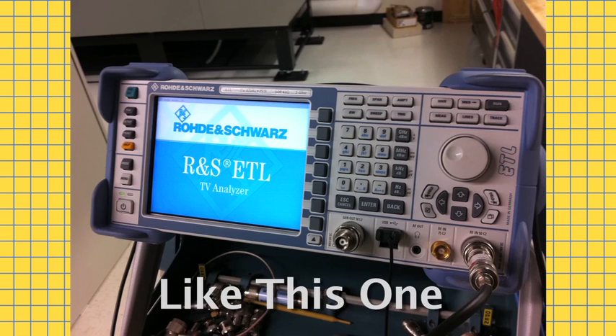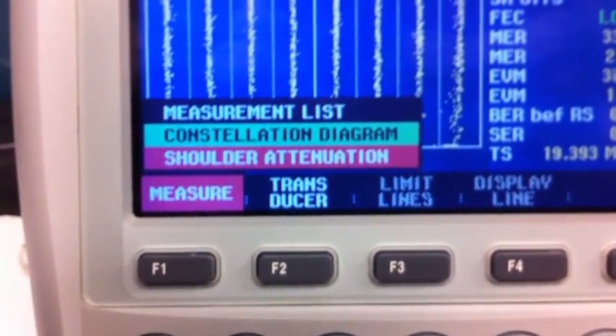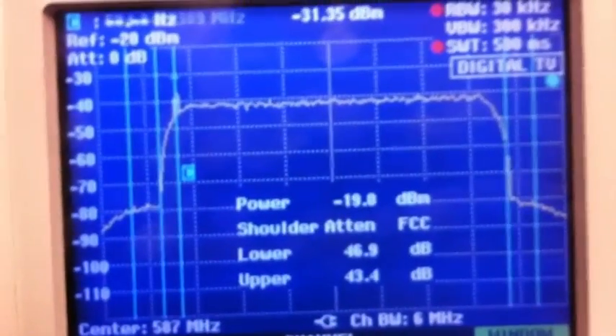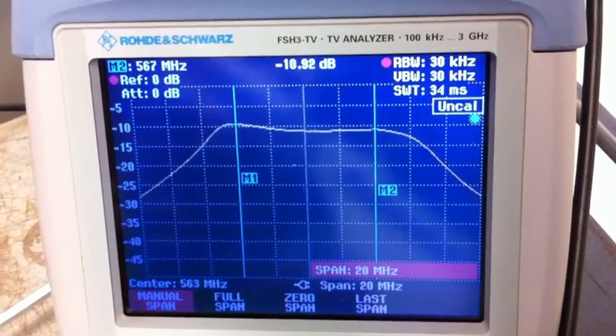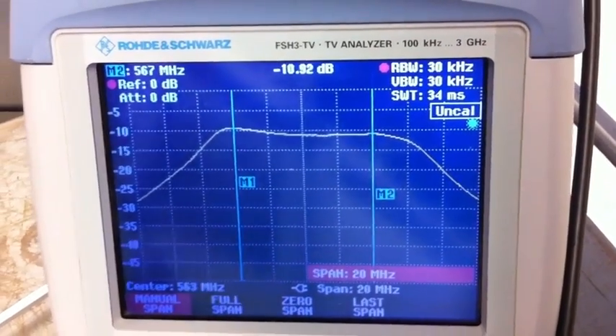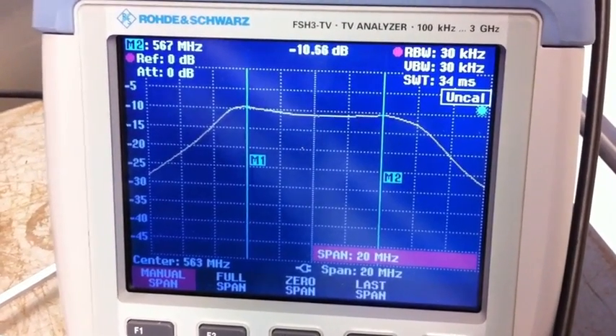While not the full range of measurements that you would find on more expensive devices, it's quite enough to set up and tune a transmitter. The one I saw was hooked up to a Harris Sigma transmitter so its IOT could be tuned. The engineer was very happy with it and its response. Some mid-range and even high-priced instruments have a lag time between input change and display on the screen, which makes tuning very difficult. With the FSH3, the lag time, or rubber banding, was minimal, making it easy to adjust the cavities on the IOT.